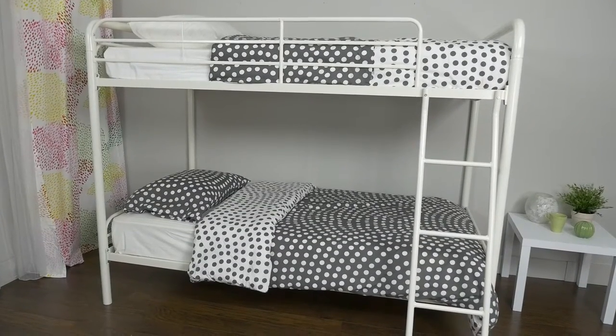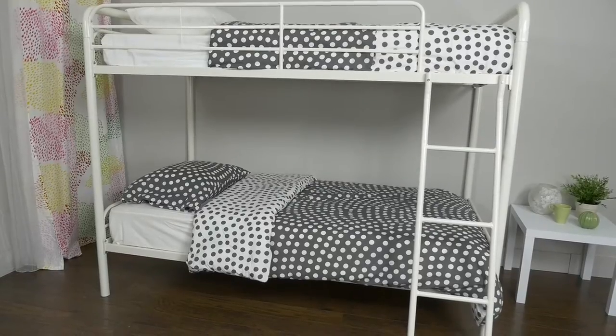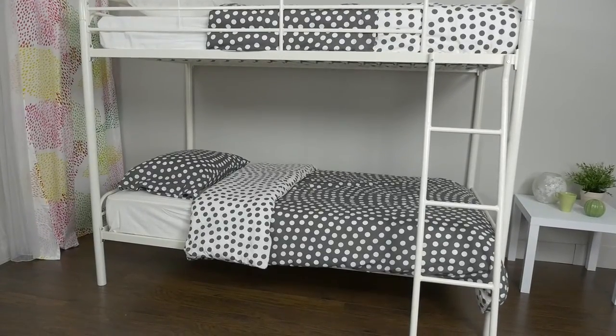The DHP Twin Over Twin Metal Bunk Bed is sleek in design as it is functional, making this the perfect addition for your kids' bedroom.